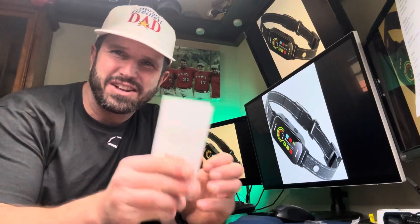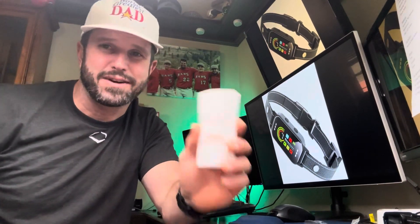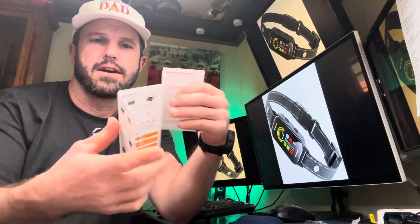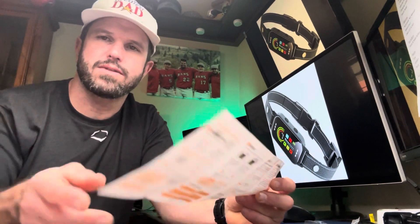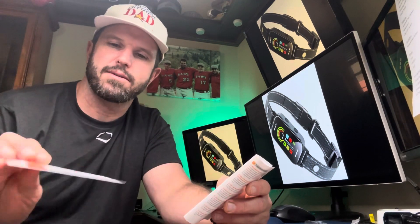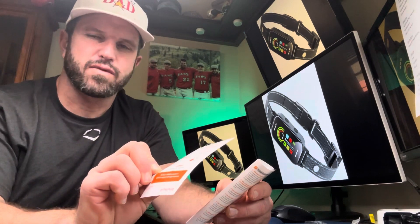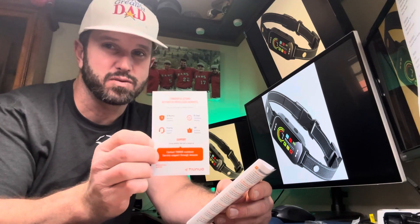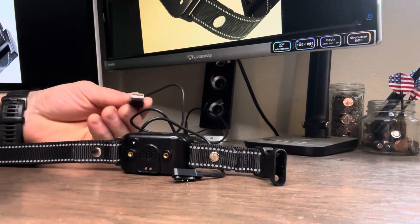Next up, let's take a closer look at the instruction manual, because nothing is worse than getting a product and finding out the instructions are garbage. This one is about four pages front and four pages back, and it walks you step by step through everything you need to know — about five steps and you should be an expert. On top of that, they've also got a warranty card: 60 days free return shipping if you don't like the unit, and an 18-month warranty extension as well.